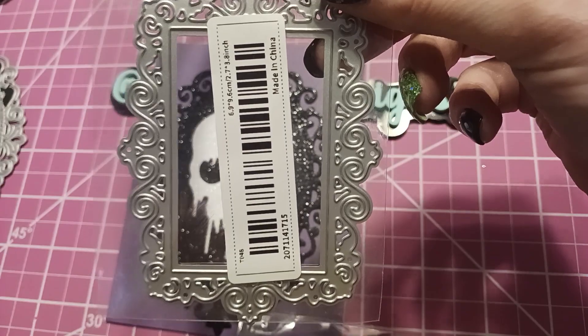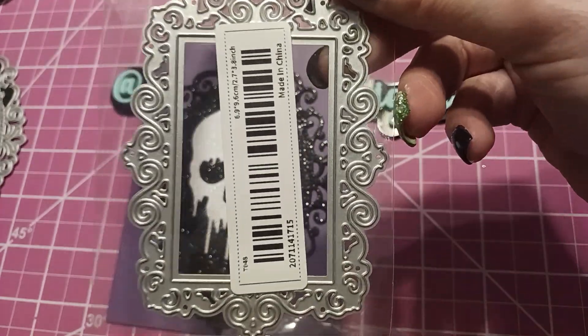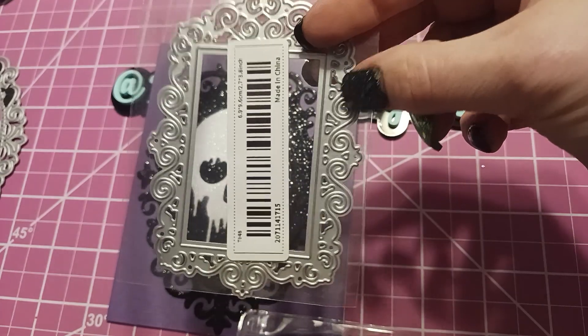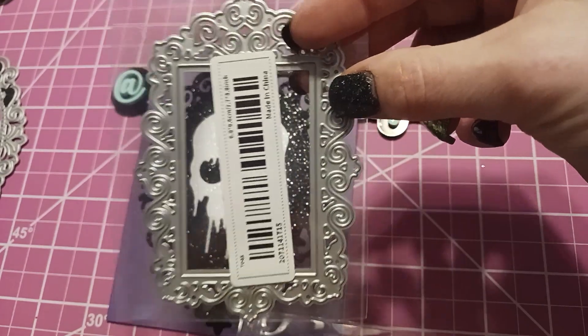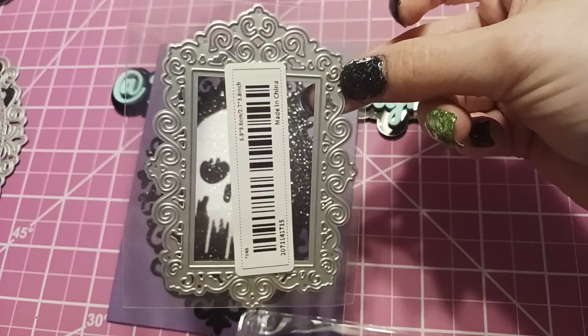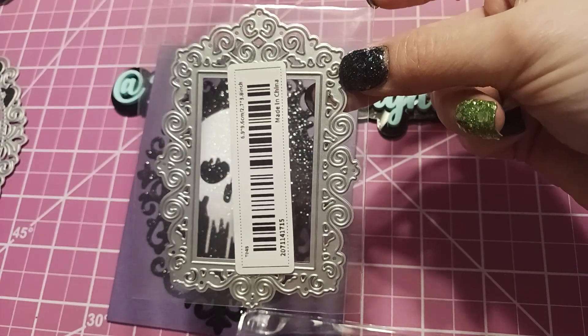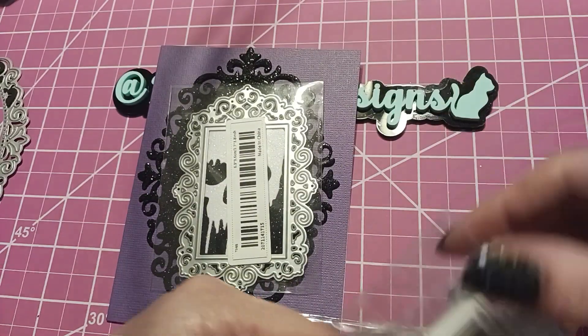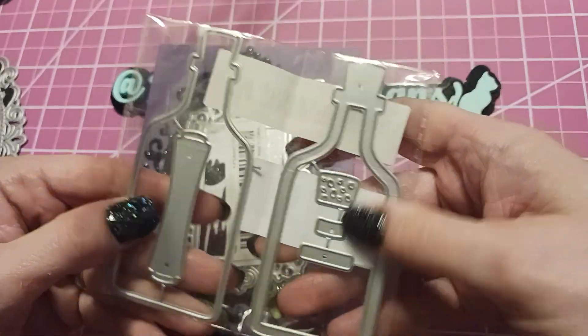I thought this would be cool when I do photos in my journals. Sometimes I do horror journals and I put a creepy face there — one time I put the Nun there — and I thought this would be a cute little frame around her or anything creepy. It doesn't have to be creepy, but I think this kind of die would go well with something creepy. And I also got more potion bottles.